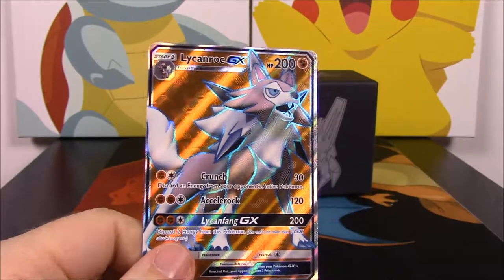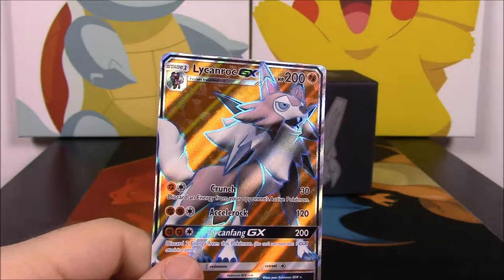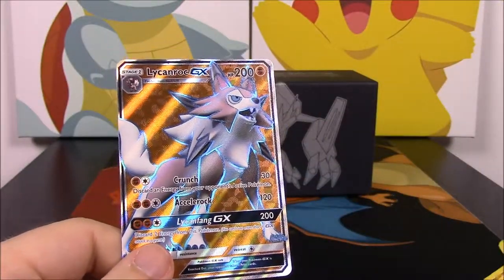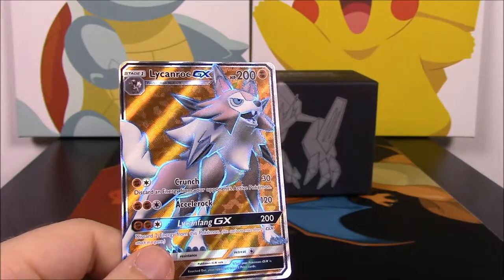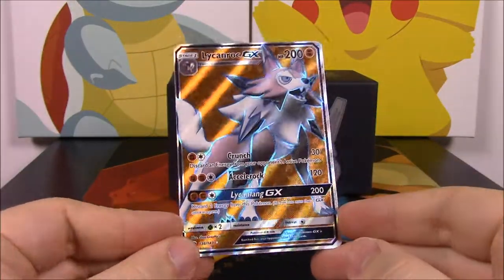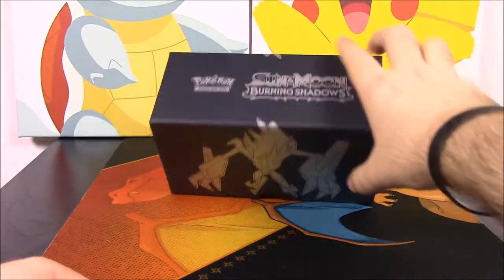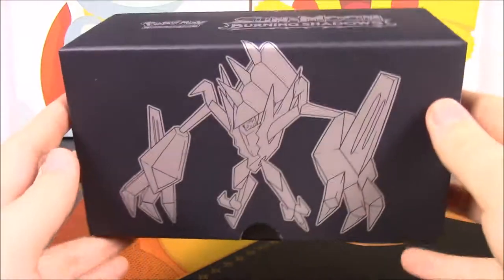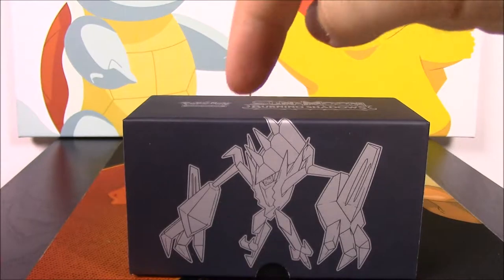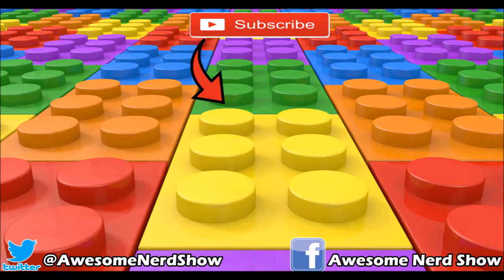So that's going to be it for this unboxing. We were lucky enough to get the Lycanroc GX full art, and out of all the other rares, reverse holos, and actual rares I pulled, I got at least three more cards I didn't have yet. The Lycanroc was the best card overall. If you enjoyed, please leave a thumbs up, leave any comments down below, hit the red subscribe button to see more, and we'll see you next time!